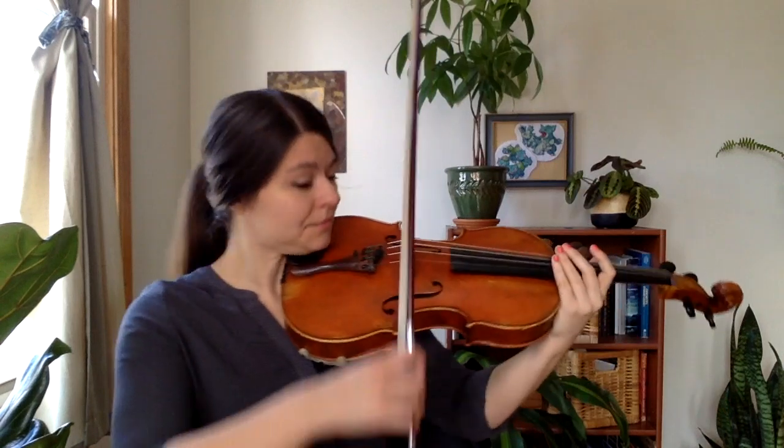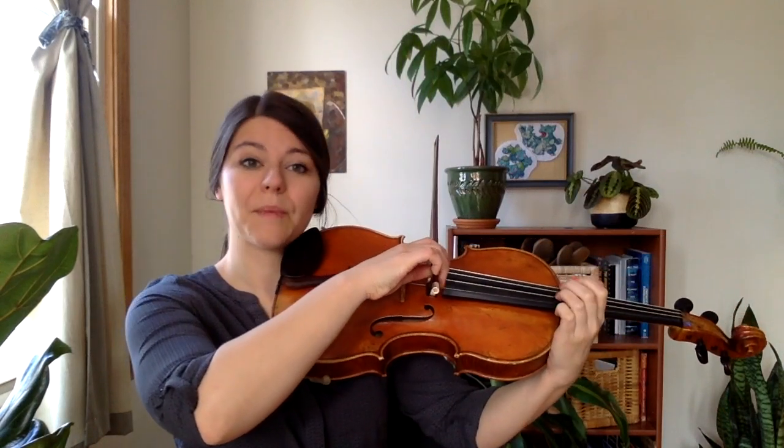C scale with four stopped notes in every bow. This one organizes pretty well so that each string is in one bow. Here's what it looks like. Quarter bow on every note.